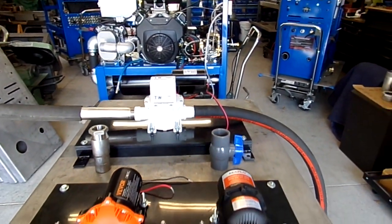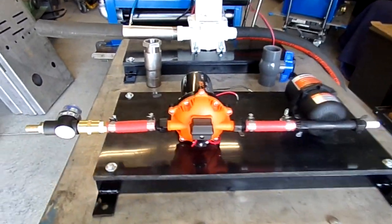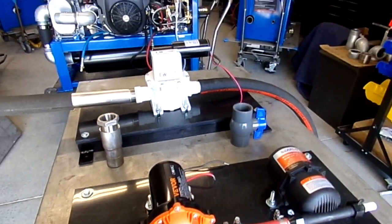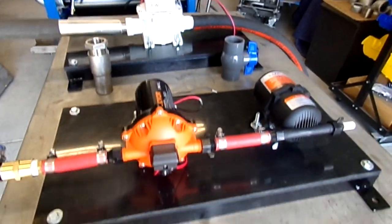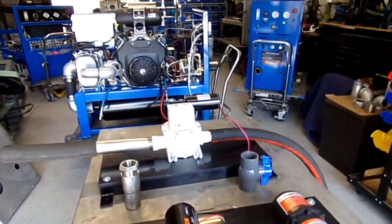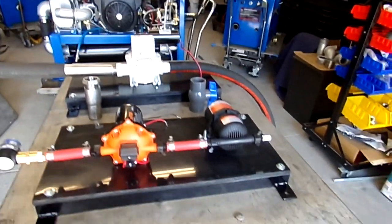Look us up online at truckmountstore.com. We'll be selling these individually or as a dual package, and I think the pricing is really good compared to the industry — you'll really like what we do.